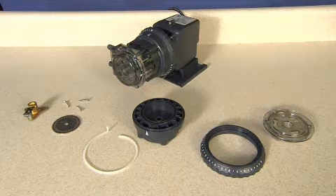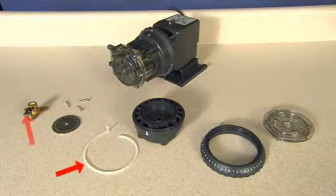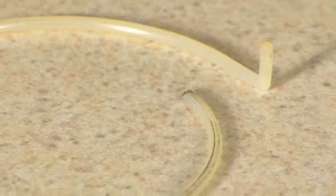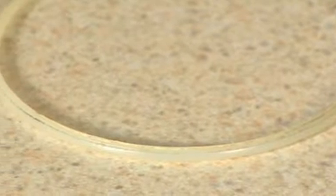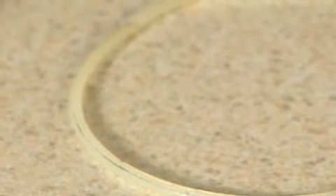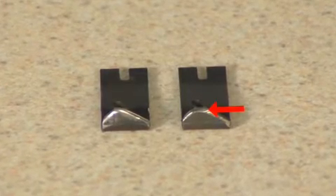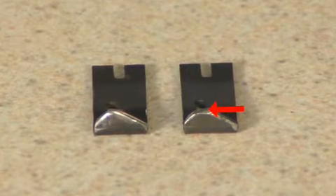When the feed rate control makes a skipping or ratcheting sound, or the pump output is less than what the setting indicates it should be, one or more of the parts may be worn. The cam, index pin lifter, and index plate work together, and one influences the performance of the others. At the lower dial ring settings, a longer section of cam is exposed to the rotation of the lifter. The lifter continuously riding on the cam can wear a groove in it. If the rounded point on the lifter arm flattens from wear from riding on the cam, it may not fully lift the pin out of the index plate.